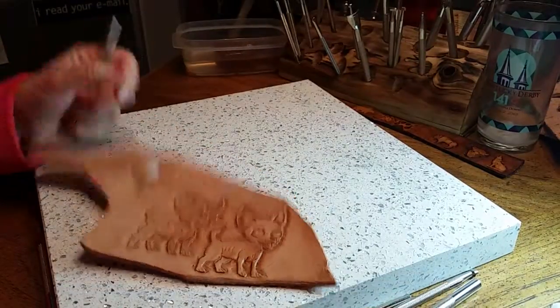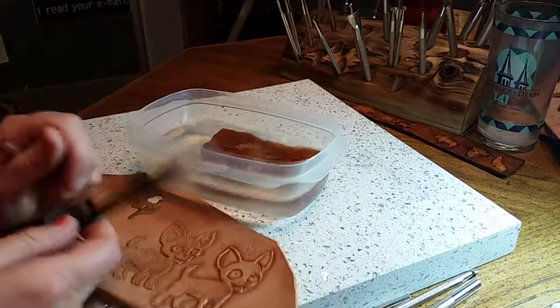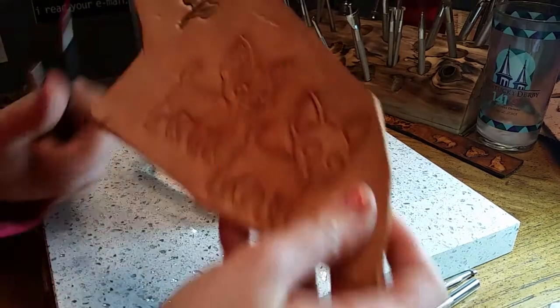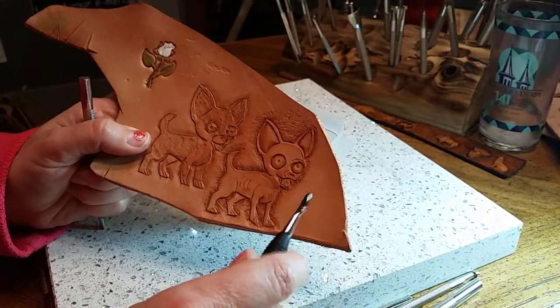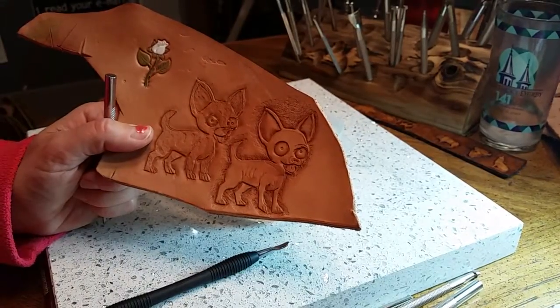So if you make any mistakes, remember that water and pressure are your friends and they'll help fix any mistakes. And if you over-stamp an edge, water and pressure will help with that. That's all I can think of right now Scotty, let me know what your questions are. Love ya, bye bye.